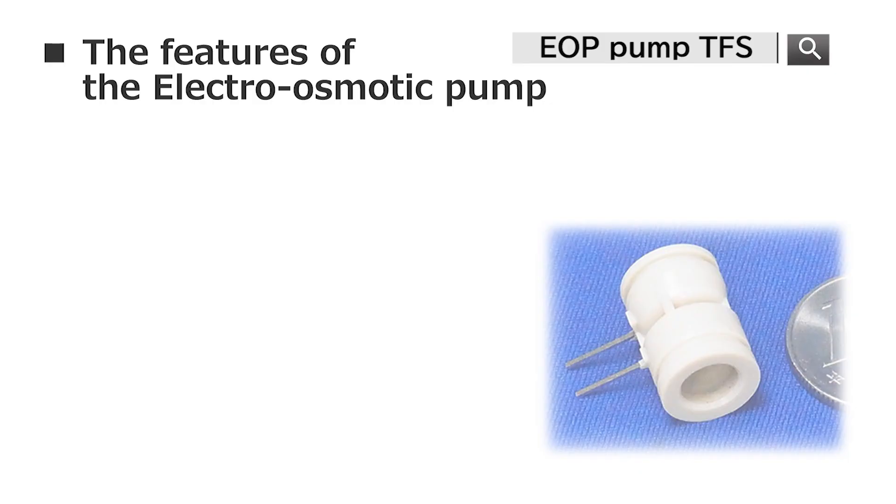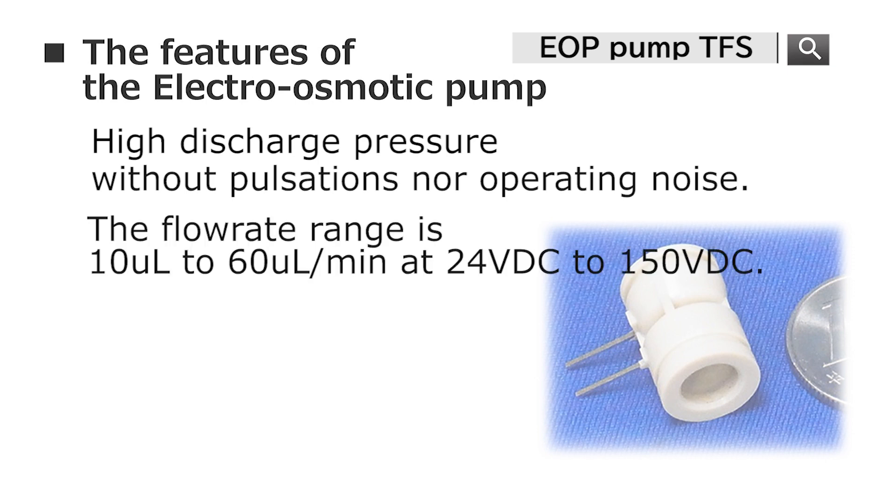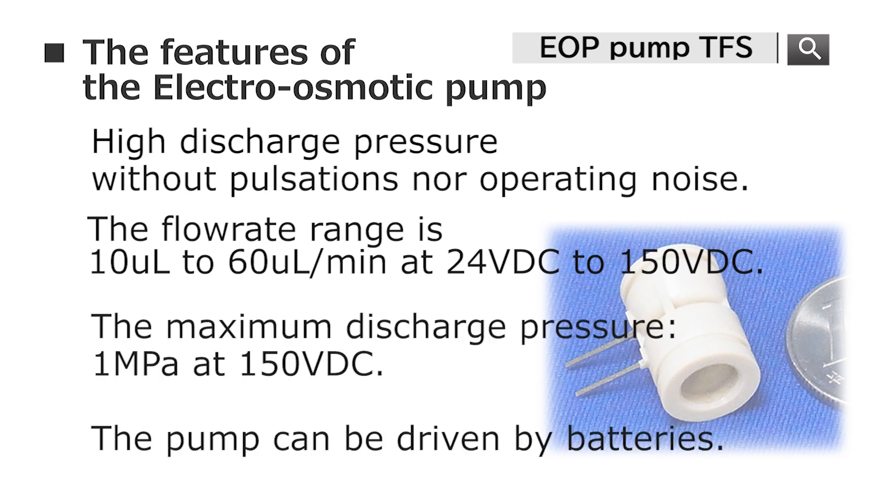The key features of the Electro-Osmotic Pump are that it can achieve high discharge pressure without pulsation or operating noise. The flow rate range for the EBP series is 10μL to 60μL per minute at 24VDC to 150VDC. The maximum discharge pressure would be 1MPa at 150VDC.